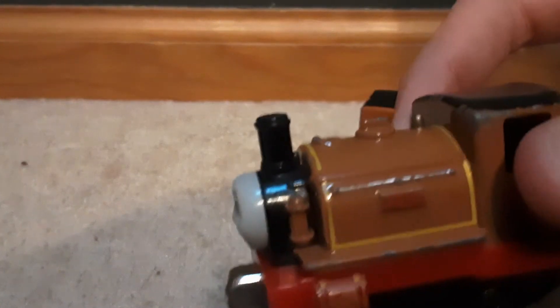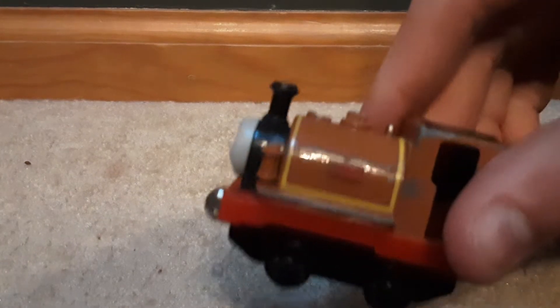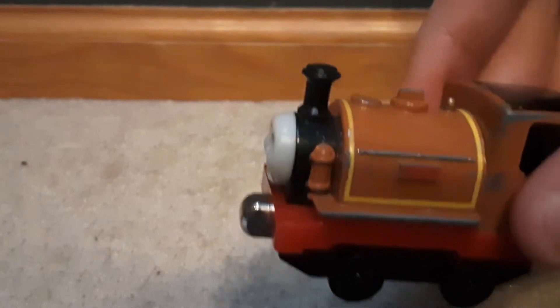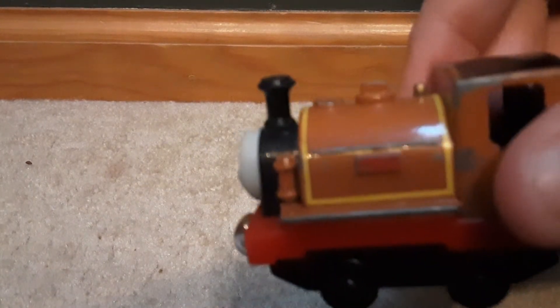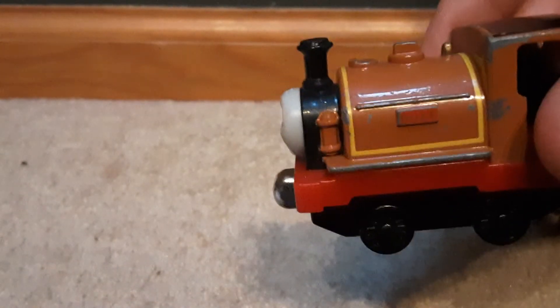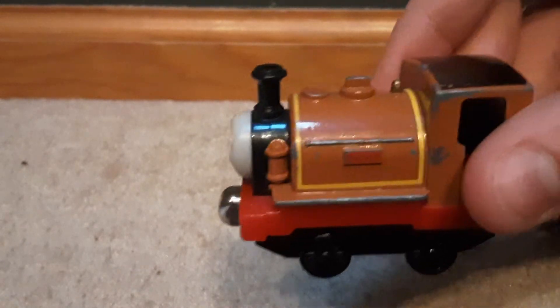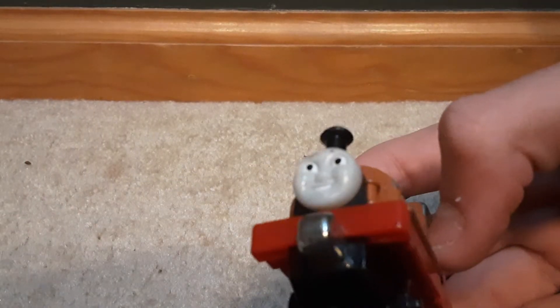Basically on the side there are two things: a nameplate and an iron bar that goes across. They could have added more detail — more iron bars — to make it look more like Duke.